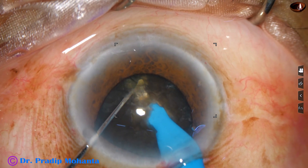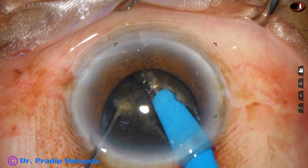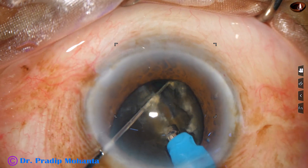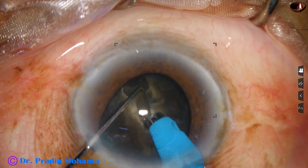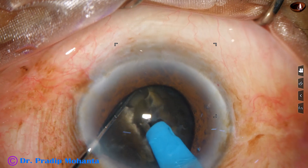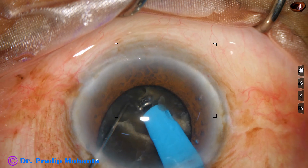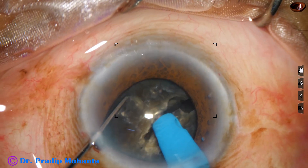As it reaches near the opposite equator, the chopper is used to get a nice crack. The chopper is reintroduced into the depth of the crack, and a good crack is obtained. Not much lateral separation is done. Rotated 180 degrees, a few grooves go to a deeper level, and the two hemi-nuclei are free.